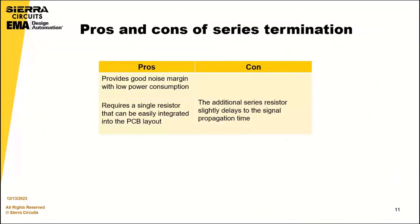Every type of termination has its pros and cons. The series termination resistor provides a good noise margin with low power consumption, and it requires a single resistor that can easily be integrated into the PCB layout. The con is that the additional series resistor slightly delays the signal propagation time.